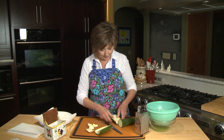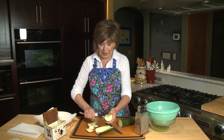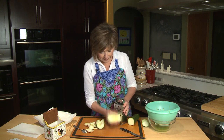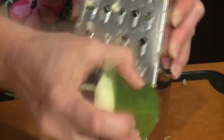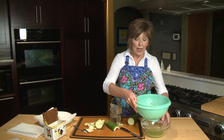Then I pull out my box grater. If you have a food processor, you can certainly use the grating blade, but just take these zucchini halves and use the side with the large holes to grate the zucchini up. It's easy and doesn't take very long. As I grate it, I put it into a colander set over a bowl.